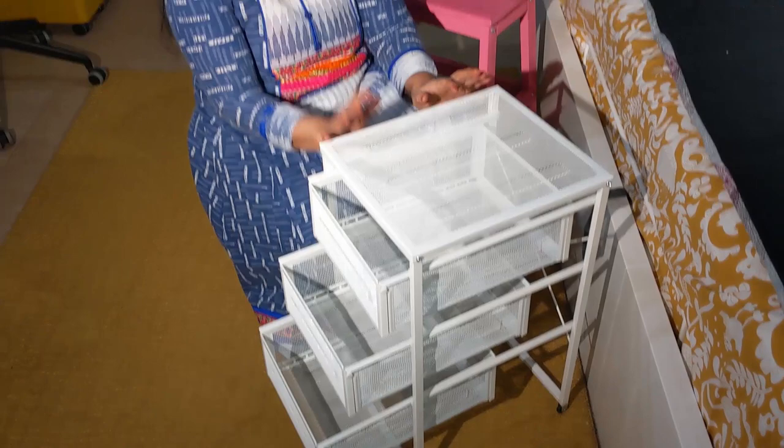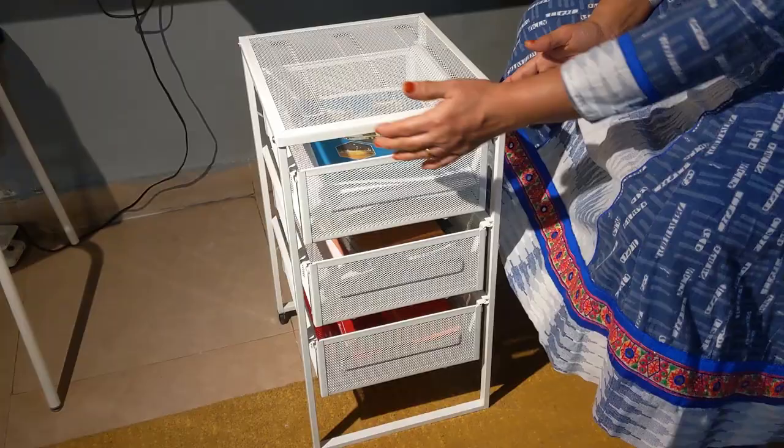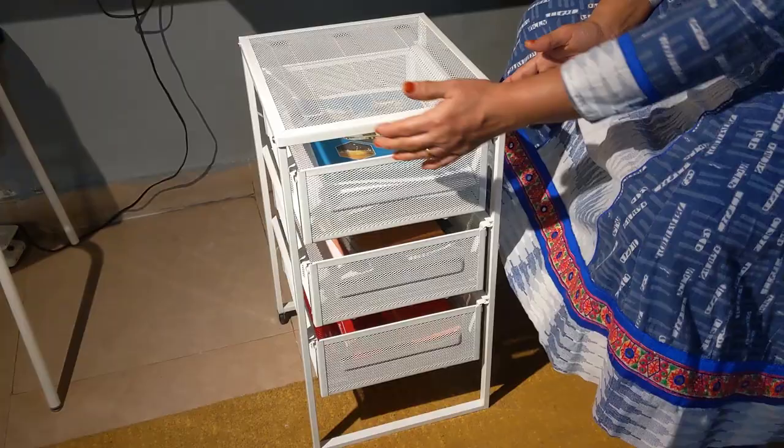I'm sure you must have enjoyed watching this video of this very cute Lennart drawer unit — such a simple assembly. I think this must be one of the simplest assemblies after the Lack table which I did two years back. If you follow the steps, you will hardly take more than 10 minutes.